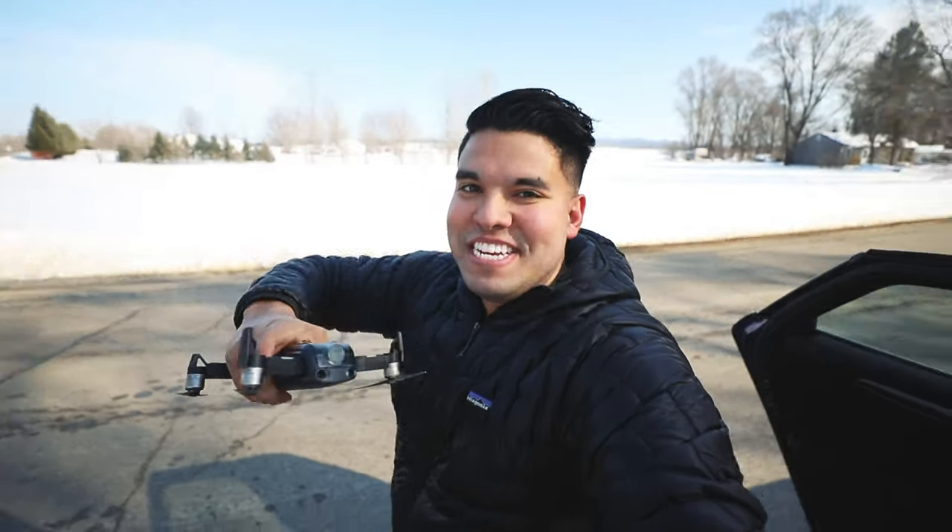Let me start off this video by saying this is not a comprehensive review — not an in-depth look at what each motor does or what it can do. This is just my review as a videographer. This is the DJI Ronin S, and it's quick and easy to use, and I freaking love it.